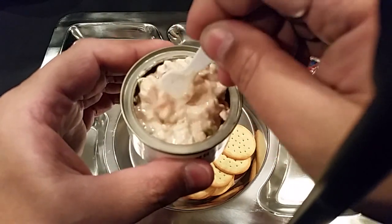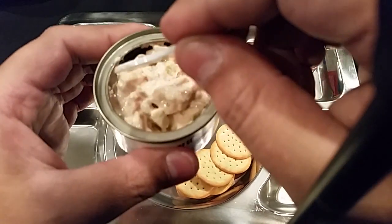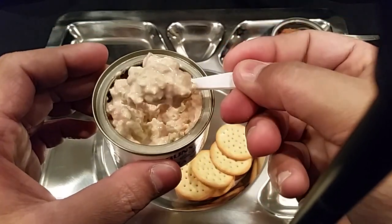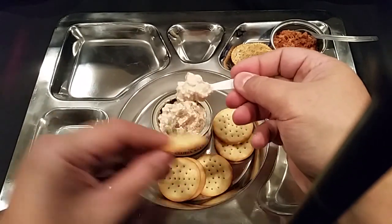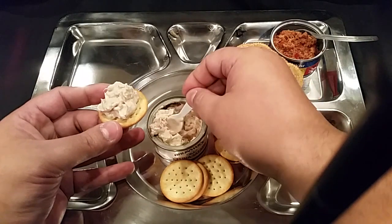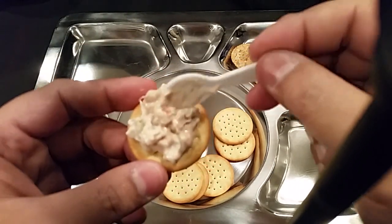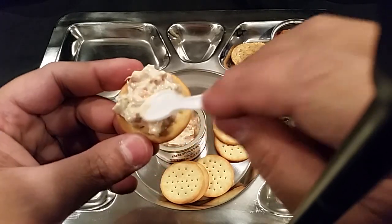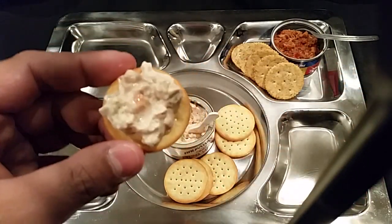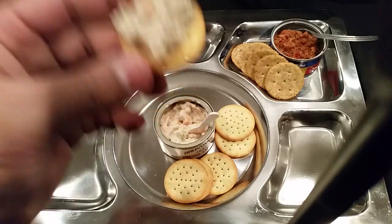You can see little bits of carrot and what looks like celery or pepper. It's definitely heavy on the mayonnaise. Let me get some on a cracker — there's a little piece of carrot and some celery. It doesn't smell too bad for tuna salad, though it's a lot more mayo than I expected. I was expecting it to be a bit drier. Let's give this a taste.